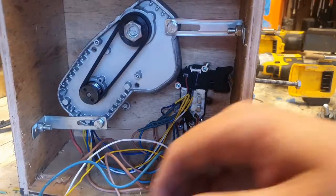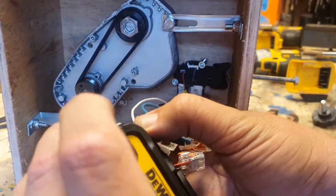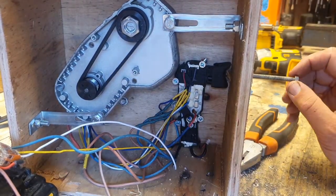I'm gonna cut this down to size, but let's see if it works. Touch the battery — let me spin this gently, we should be good.